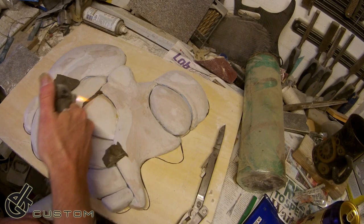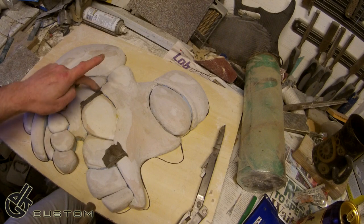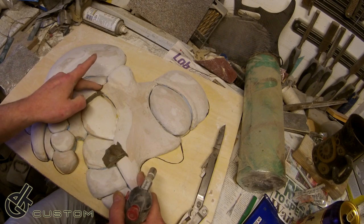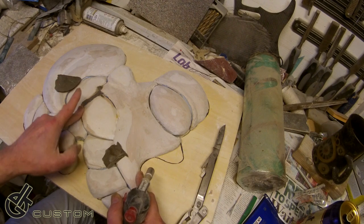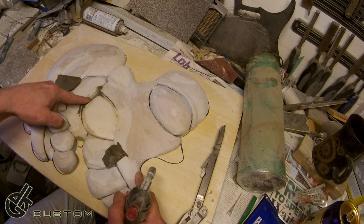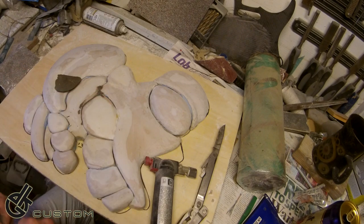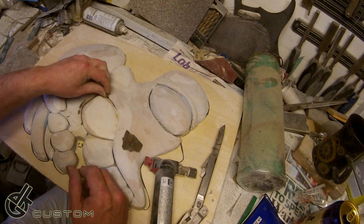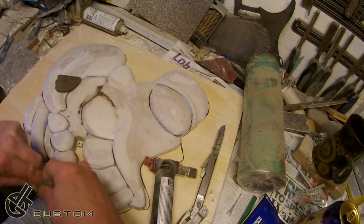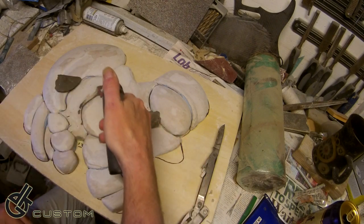The great thing about this is it melts - you can really, really work it in. The other thing about it is because it has an oil base substance in there, you can also use lighter fluid in the same way. If you were using clay, you can use water to smooth out clay; you can use lighter fluid and brush that in. But the whole melting of it is very, very useful because it really gets in there.